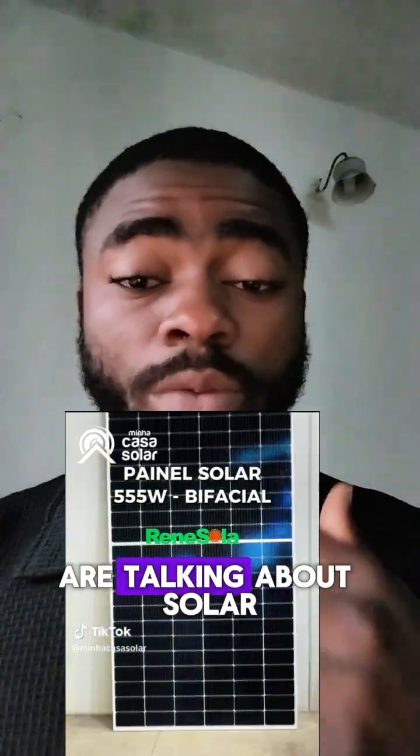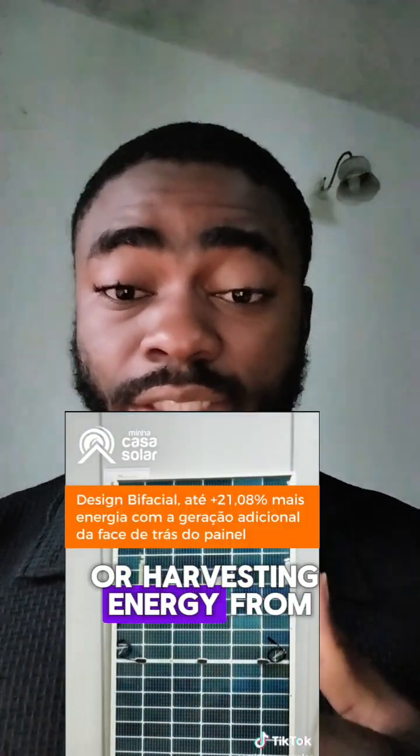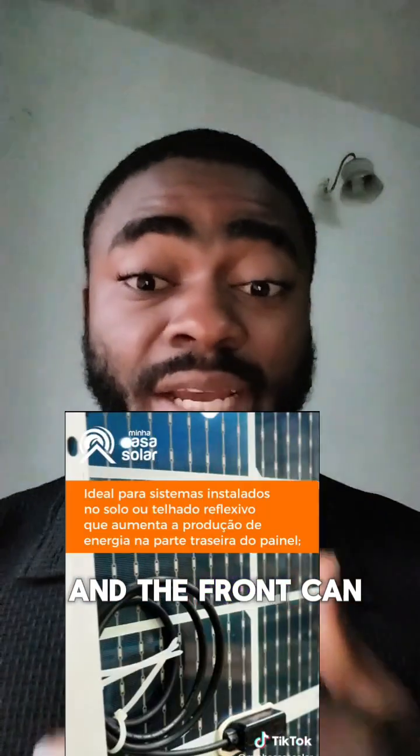When we talk about bi-facial solar panels, we are talking about solar panels that have the ability of attracting sunlight or harvesting energy from the sun in both directions. That means the back and the front can harvest the same amount of energy.